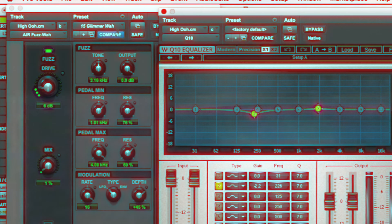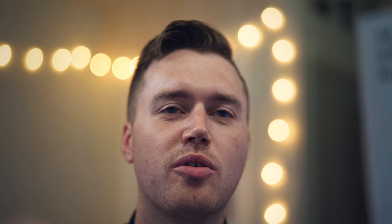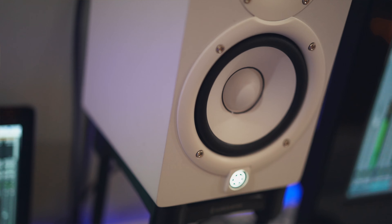I added a ton of effects to those vocals: Fuzz Wah, Q10 equalizer, H-Delay, Redline Reverb, R-Compressor, and Lo-Fi. Then I have a duplicate on the other side pitch-shifted up an octave, because it gives it that extra high end and makes it move differently. Once those effects were on it, it became a totally different texture for that part of the song.